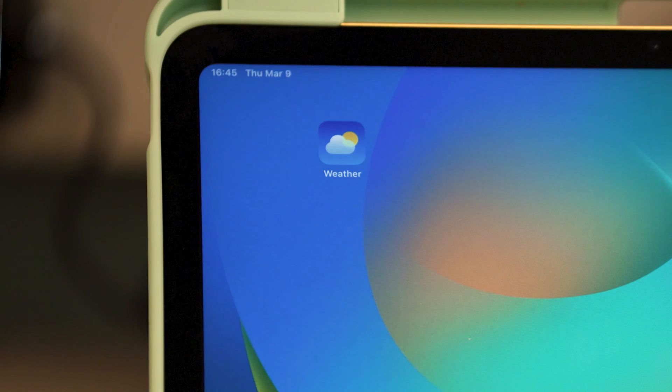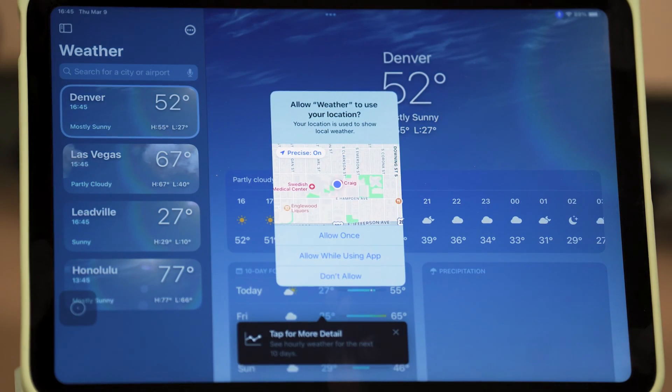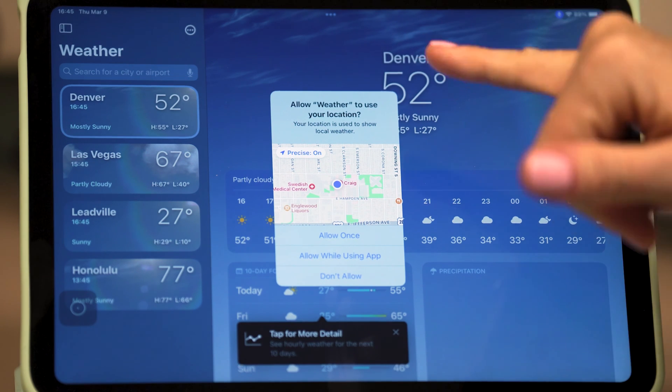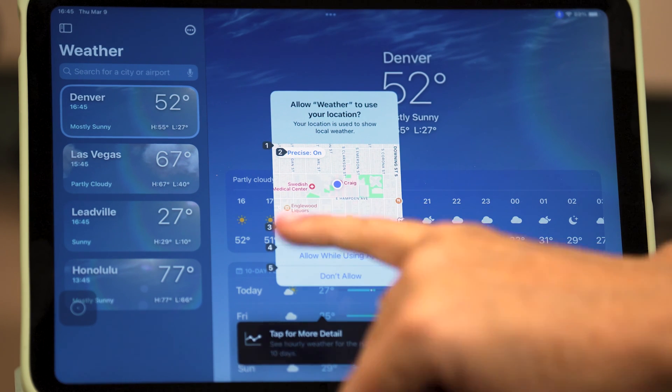If I wanted to tap on one of my apps, I can ask everything on the screen to receive a number. So if I wanted to tap on my Weather app, I would say 'Show numbers.' My app got assigned the number 11 — calling out that number was the same as tapping on that app. At this point if I get a pop-up, I can do the same thing: 'Show numbers.' Four.